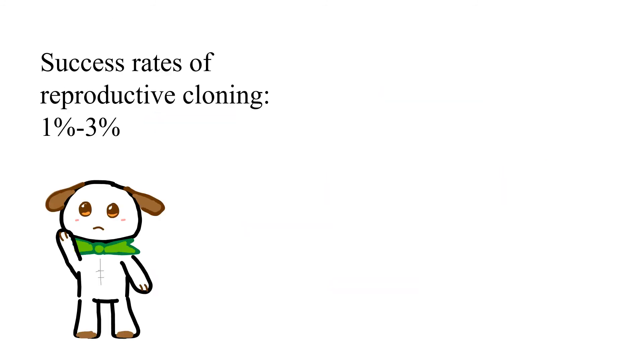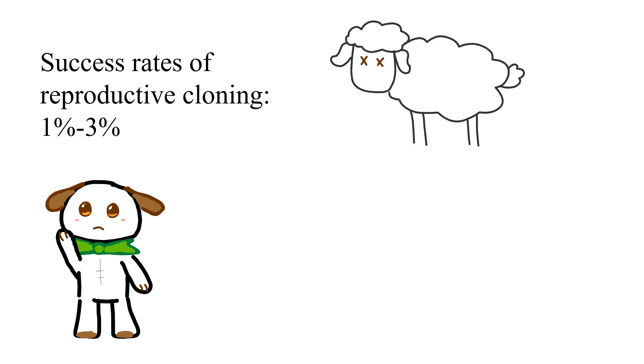The success rates of this process are 1–3%, really low. Also, nearly all clones have genetic abnormalities and die very young, since we use mature skin cells that already have shortened telomeres, which leads to rapid aging.